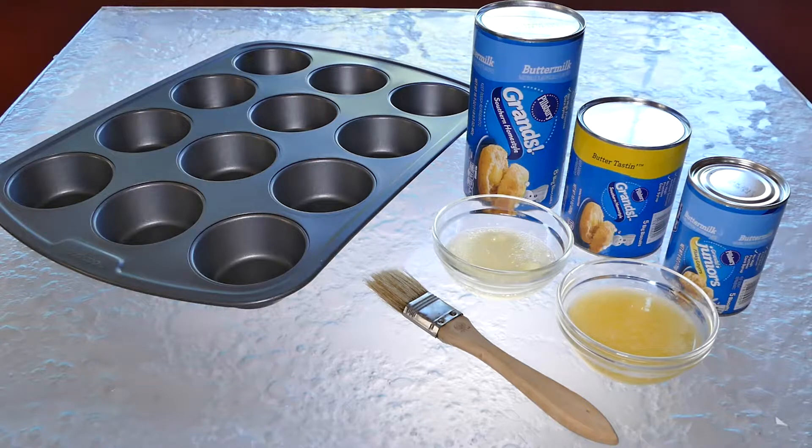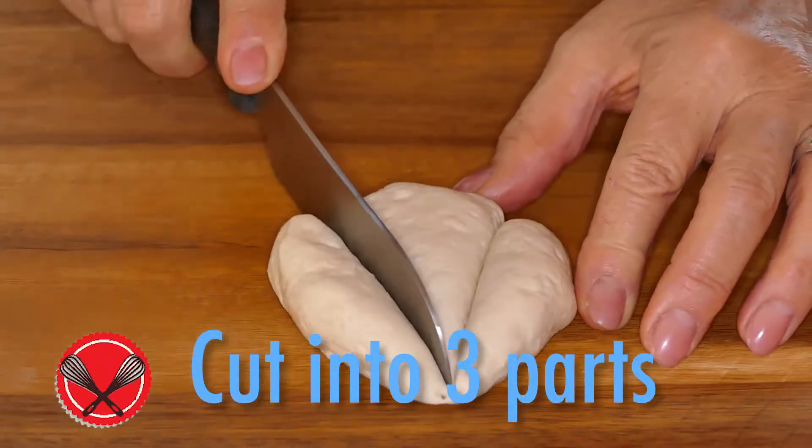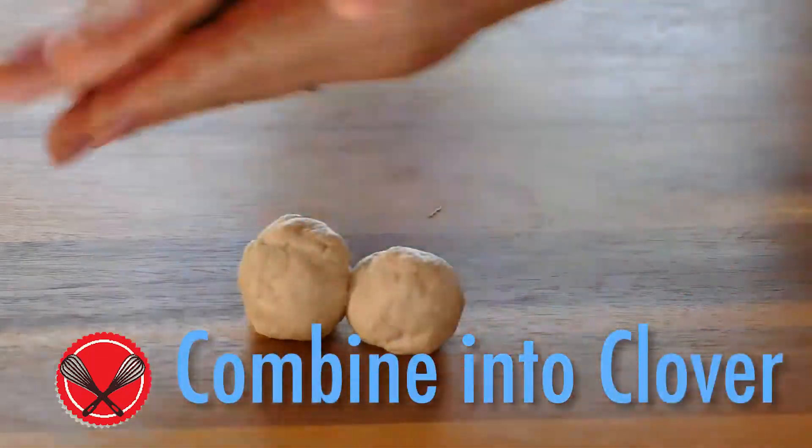Grab a can or two of refrigerated biscuit dough — lots of choices now from giants to juniors. To make a bread clover, cut one biscuit in three equal parts, roll each part into a ball, and combine them into a clover.